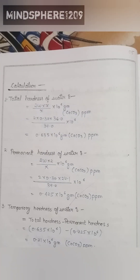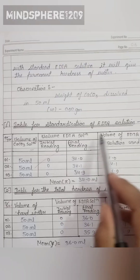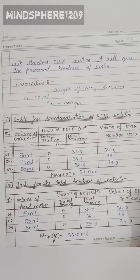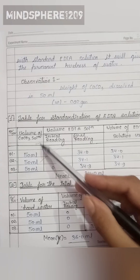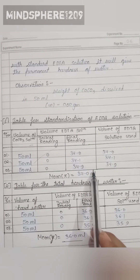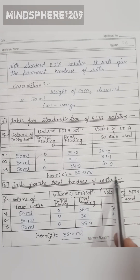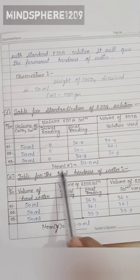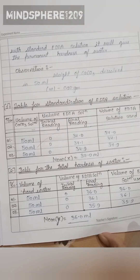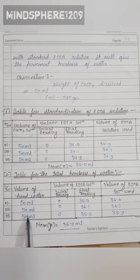This is the observation table for standardization of EDTA solution. We record the volume taken, initial reading, final reading, and volume of EDTA solution used. The mean volume is 34.0 ml.